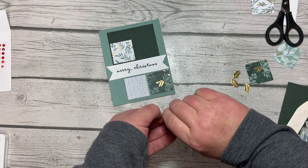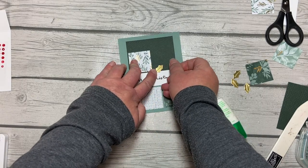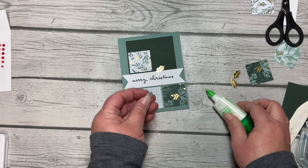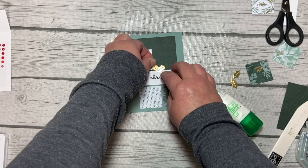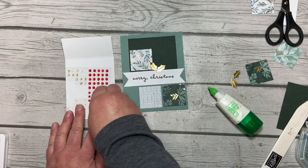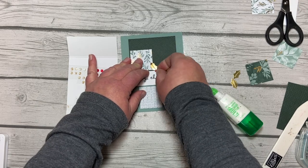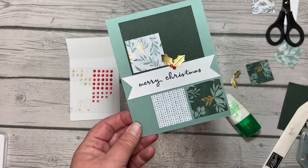In kindergarten we used to say 'dot dot, not a lot' — but I haven't learned well from my teaching years because I can be really heavy-handed with my glue. We'll add the holly leaves up there. I am loving how these turned out — they're so pretty! We'll put our two gems on — old habits die hard with the fingernails. Card number three done, and now the fun fold — yay!